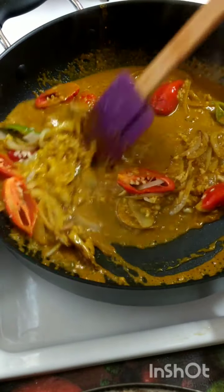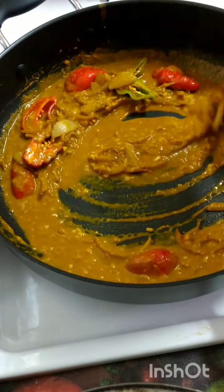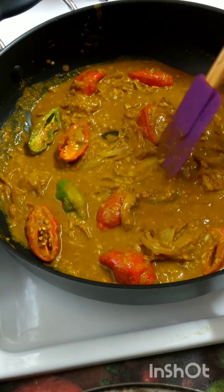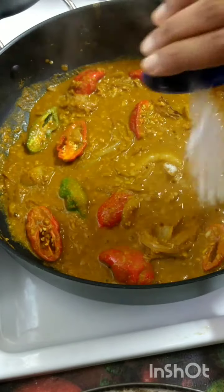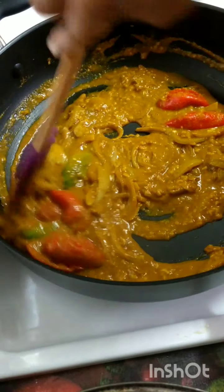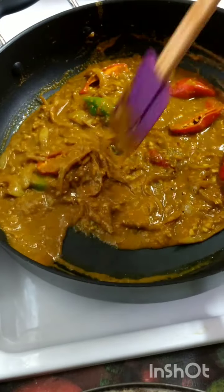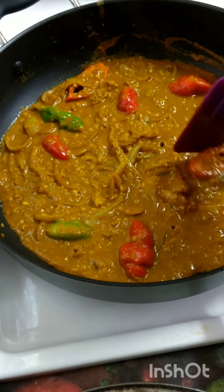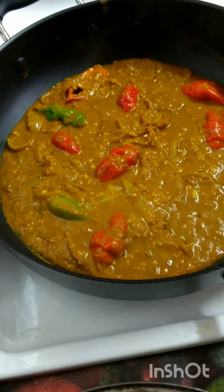Now I'll add my curry mixture or curry paste. Let that mix. We'll let this curry paste come to a thickness. I'm adding in my salt because I want that base to be flavored properly. Always flavor your base and have a light taste of it — once your base is tasting good, your whole dish is going to be tasting good. That flavor and yumminess has to start at the beginning, and your whole dish is going to taste delicious at the end.